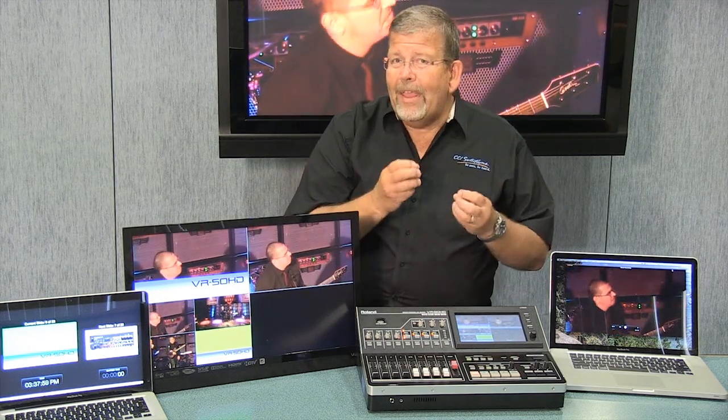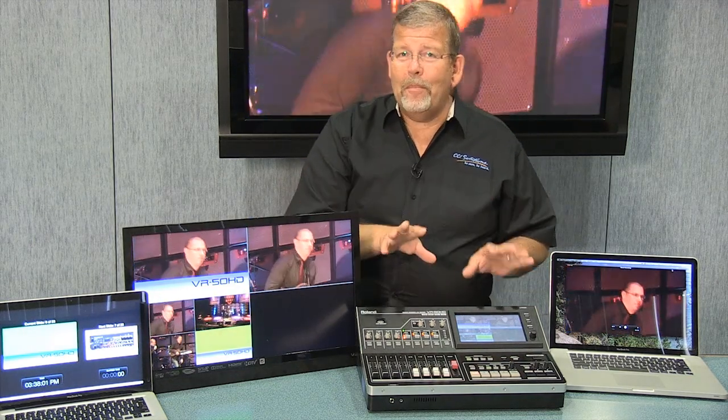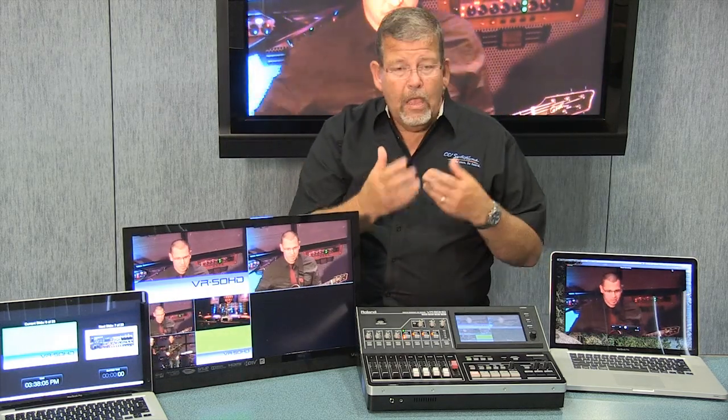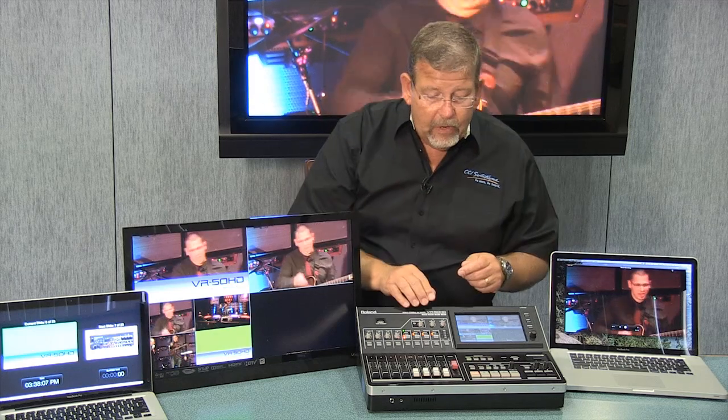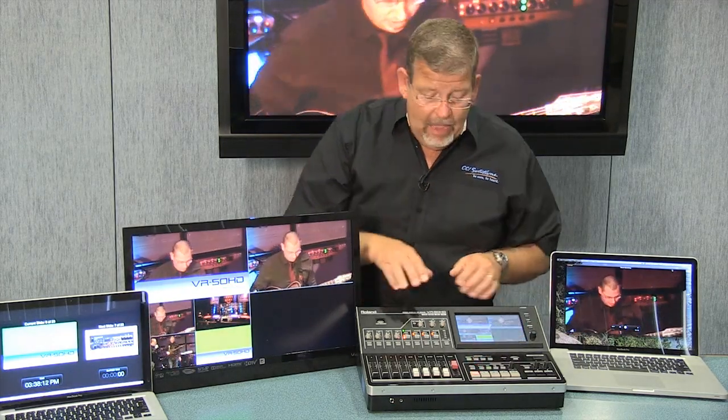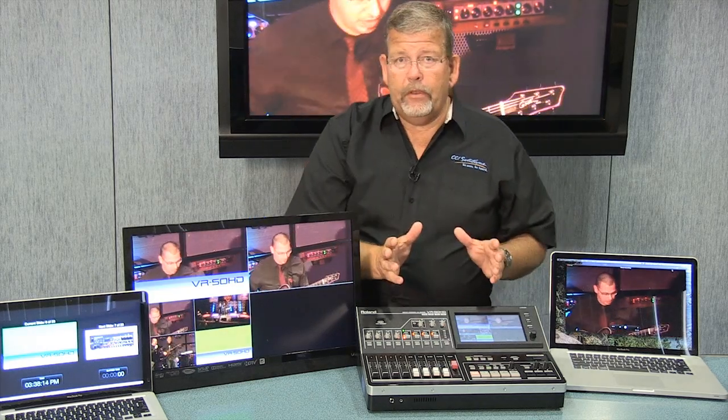So you've got a 12-input digital signal-processed audio mixer combined with a 6-input digital video switcher — it actually has even more inputs than that, which I'll show you on the back panel. I say 6-input because there are 6 scalars. I have input 1 selected here — you can see it lit up — and I have a multiviewer built in.